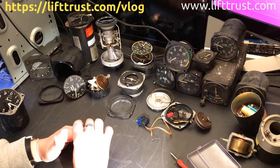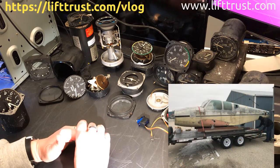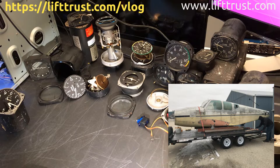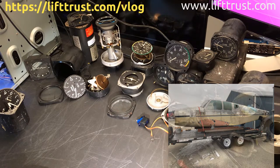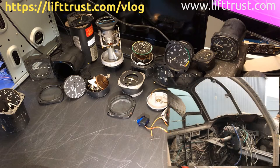I decided I was going to start working on the instruments for my flight simulator. Hopefully I can use the six main instruments that I wanted to use. I collected these instruments over the years and figured it will add to the realism of the flight simulator if I can convert these into something that I can use in the simulator.